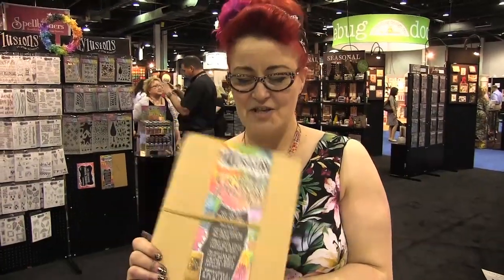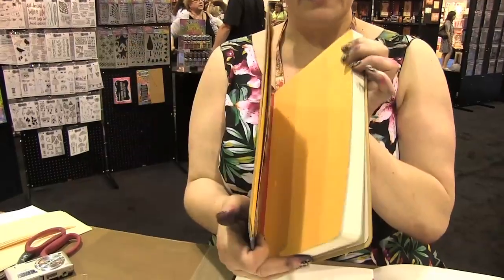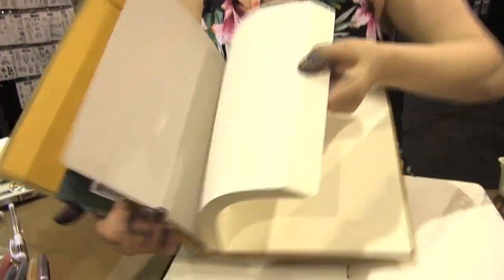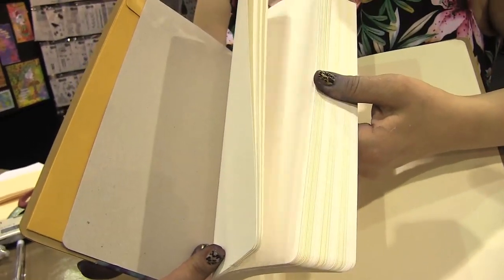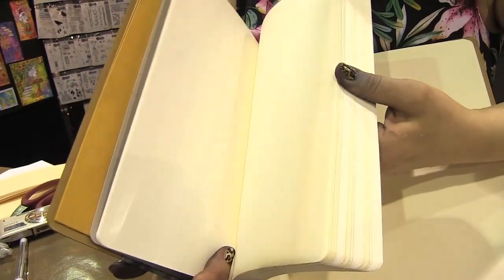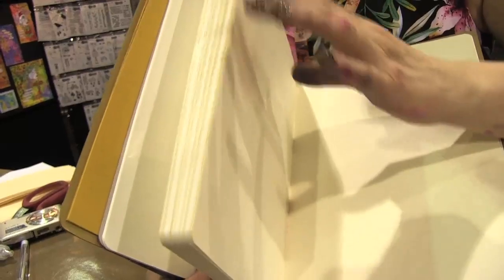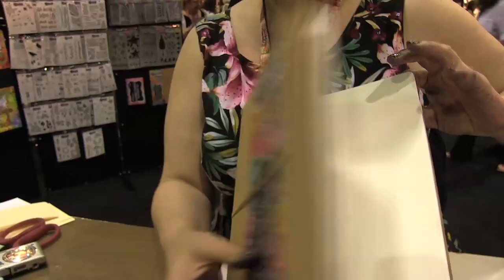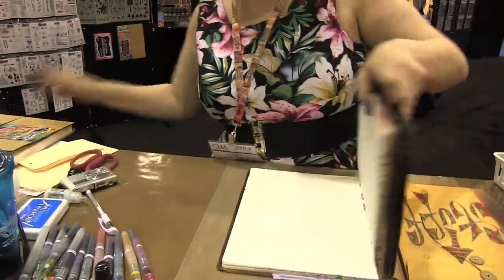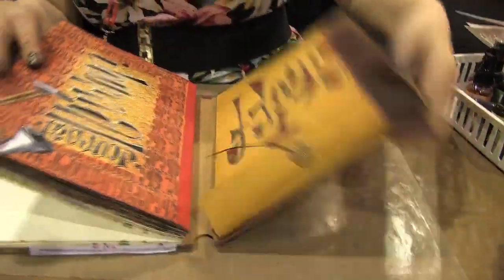This is my perfect journal. It comes with a cover that you can completely alter. Inside the book they've got — we call it cartridge paper, but I think you call it Bristol board. It's got so many sheets of that and then so many sheets of manila. And it's just such good quality. It's been made especially for me to use with my inks. It has a pocket at the front so you can put all your paraphernalia in, and it's got a wonderful strap.